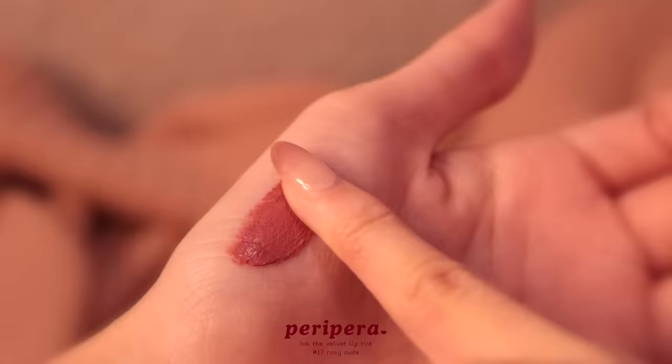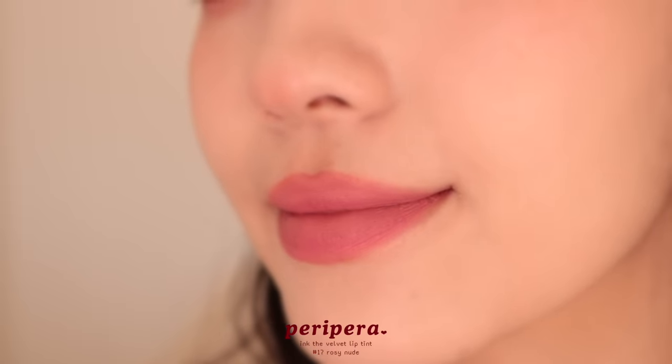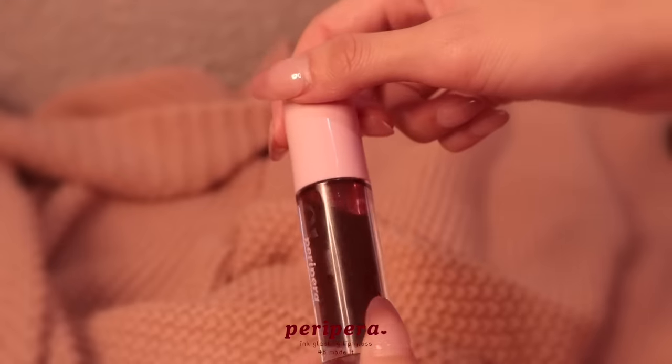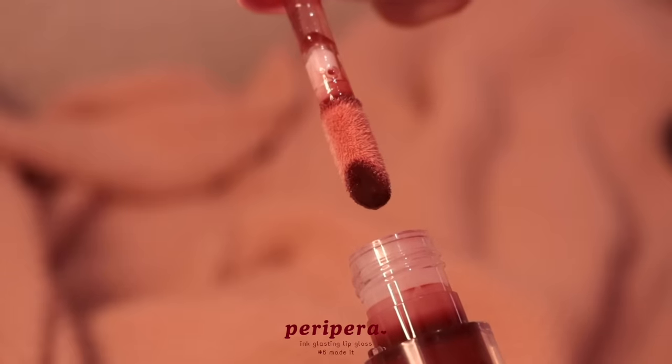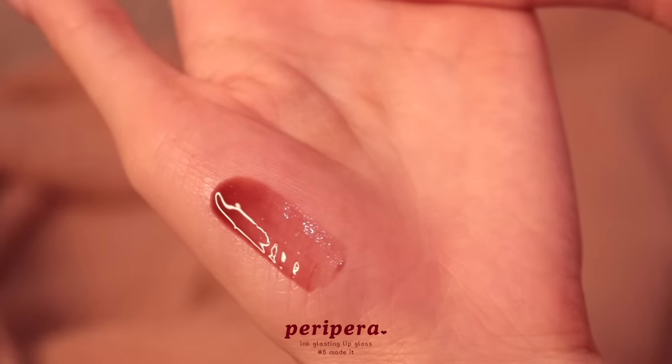Layering lipstick usually really dries out my lips, but this formula is very light and creamy so it doesn't dry out your lips or make them feel sticky like other lip tints do — it just looks more soft and blurred. Then I'm also going to apply my favorite gloss right now. Every time I wear this on Instagram you guys are always asking what lip color it is. It's the Peripera Ink Glass Gloss in their new shade 'Made It' — this is their darkest shade, a deep cherry red, so perfect for fall and winter.